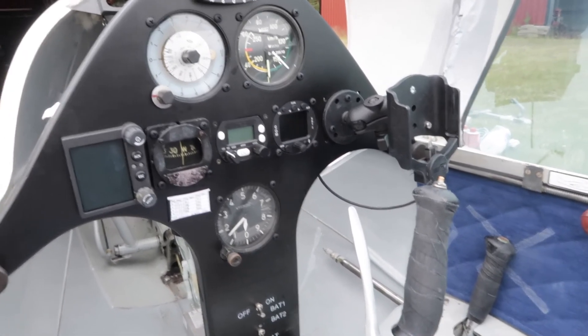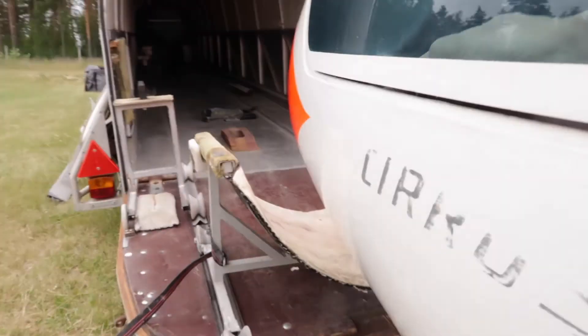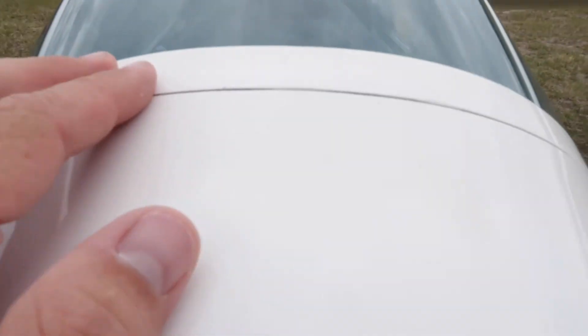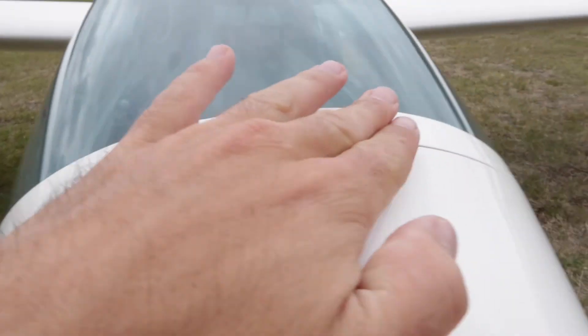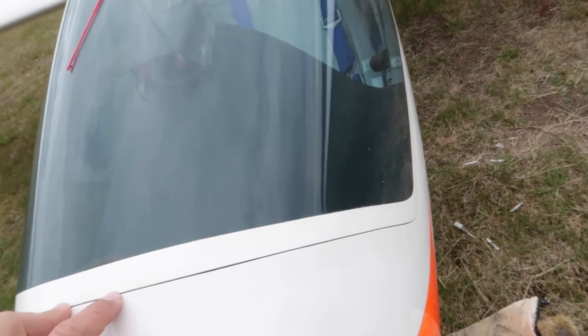Let's have a look at the canopy itself. What's also important is this forward arc here — the gap here. It's like the most important part of the canopy: it needs to be small and it needs to be flush. If you don't have this one right, you will have a lot of noise in the cockpit.